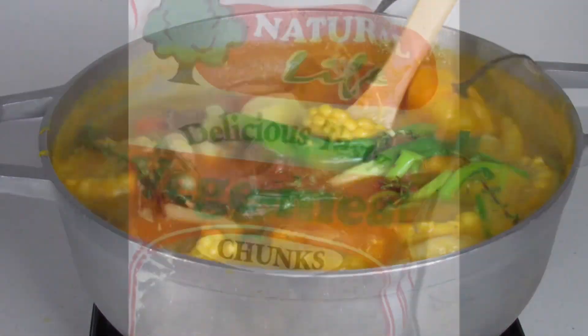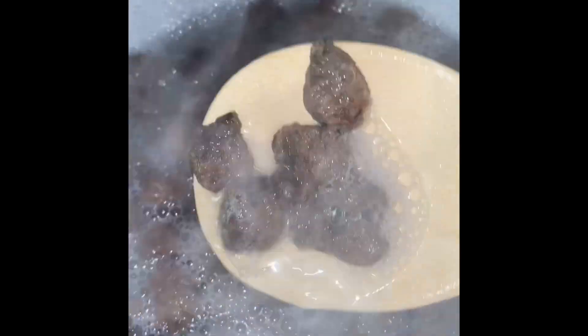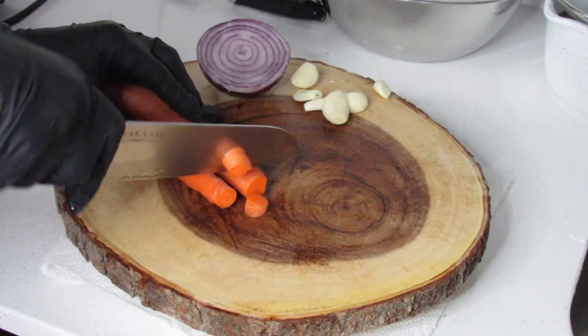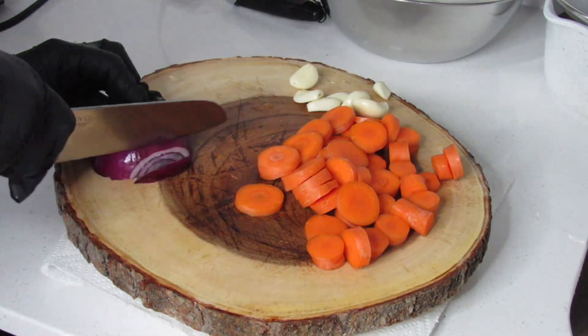I'm going to add some veggie chunks to the soup. You can choose to add any other plant protein of your choice. What I'm going to do is allow this to rehydrate — boil it for a few minutes. Afterwards I'm going to drain this liquid, rinse off the chunks a bit, and set it aside.